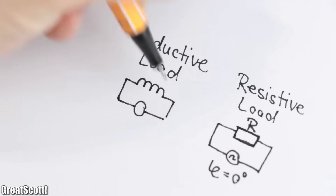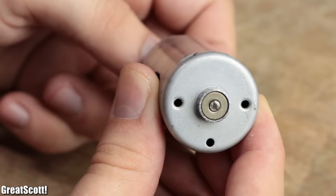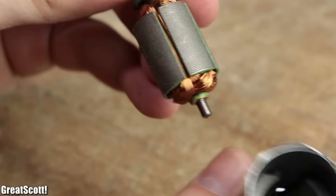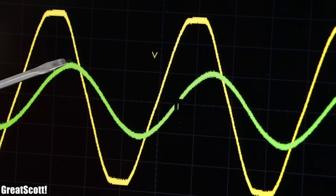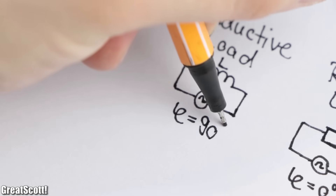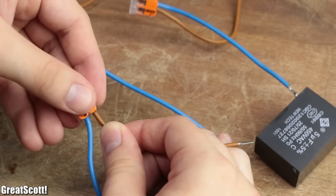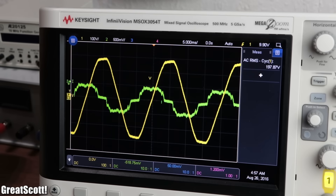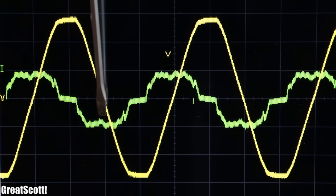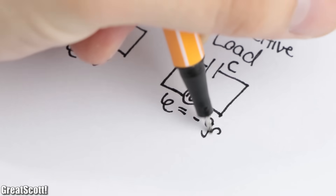The next type of load is inductive, which can be a coil or, more commonly, motors — which basically consist of coils. With an inductive load, the current is lagging and follows the voltage with a phase shift of 90 degrees. Last but not least, we have capacitive loads, which are the opposite of inductive loads — the current is leading with a phase shift of 90 degrees, but in the other direction.